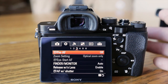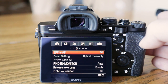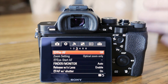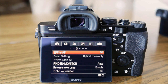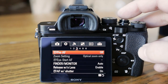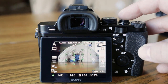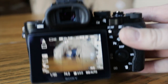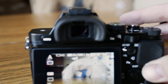Here's a setting I wanted to show you — it's called Pre-AF. What that does is, whenever you're holding the camera and moving it around, it's constantly focusing. If you move the camera from one object to another, it will automatically refocus for you. If you turn this feature off, it will only focus when you hit the shutter halfway down. If I just move the camera now, it's not going to focus — see? It won't try to focus on the table.